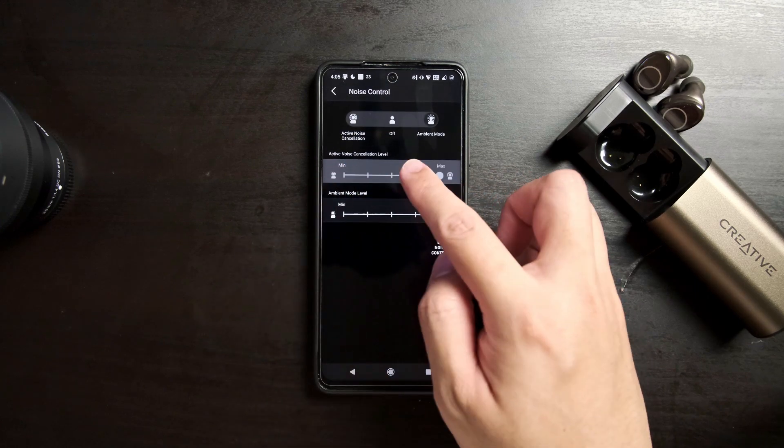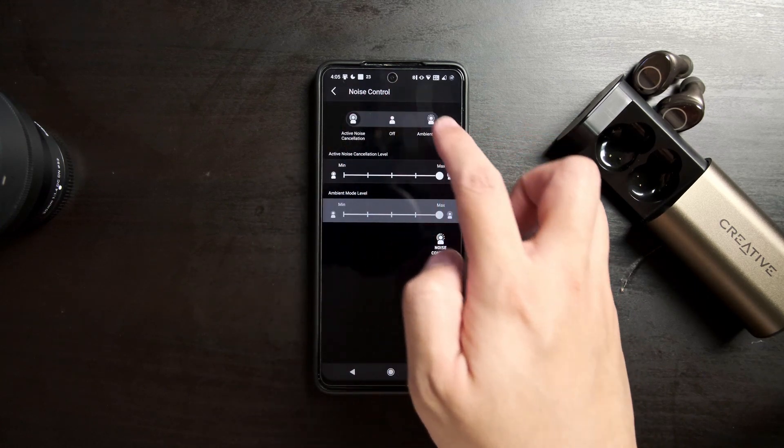You can also control the ANC settings in the app — you can turn it on, off, or enable ambient mode. I found the active noise cancellation to have moderate levels of noise cancellation. It wasn't really all that big of a difference to me between it being on or off. But the one thing I did like was that turning it on didn't give me that pressurized feeling in my ears that some earphones seem to do. Ambient mode, however, isn't really all that useful as I found myself hearing a lot of static, and the sounds you hear aren't that loud, which still leads me to just taking off the earbuds to hear everything better.